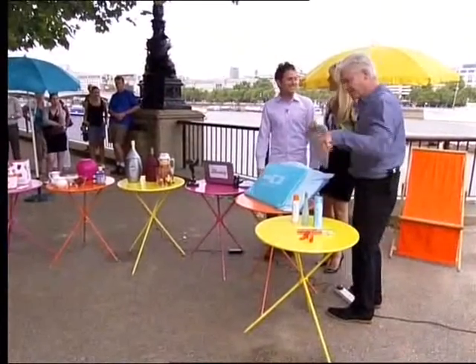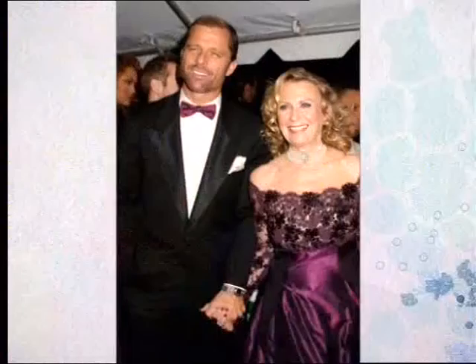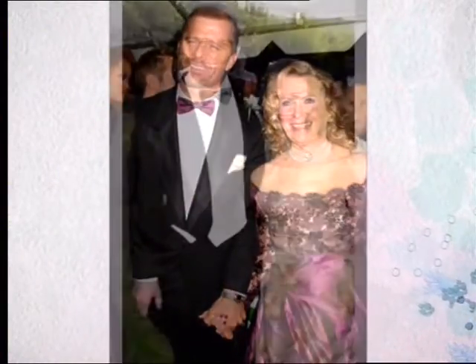Thank you very much indeed. The ones we didn't get round to will pop up on the website. Right, still to come — plays, performing and cultures at bedtime. Dynasty stars Mackenzie Corkwood and Juliet Mills are here. Plus, Gino De Campo cooks up a classic Italian dessert. Don't go away.